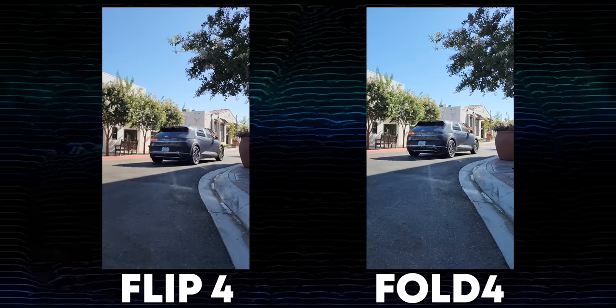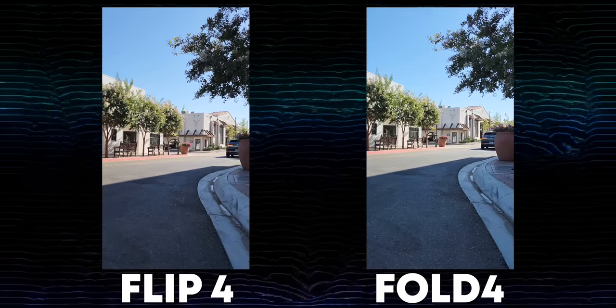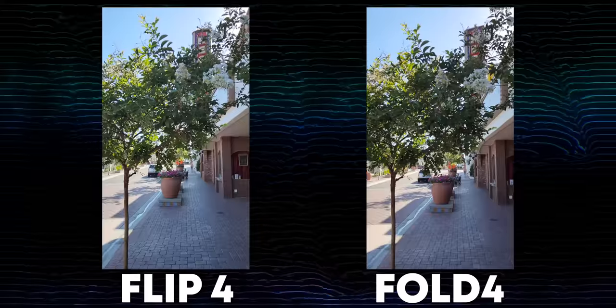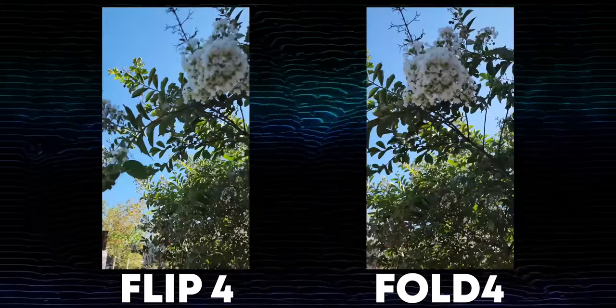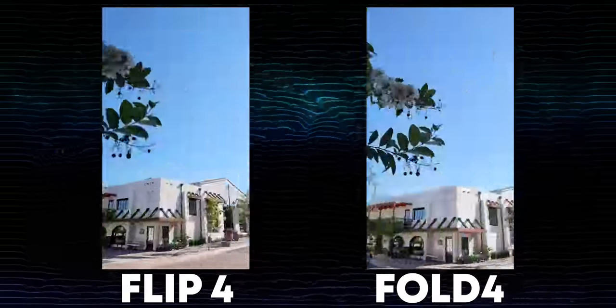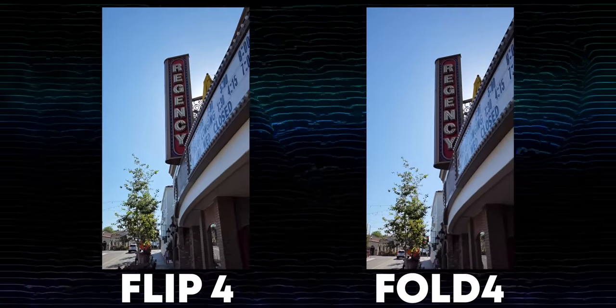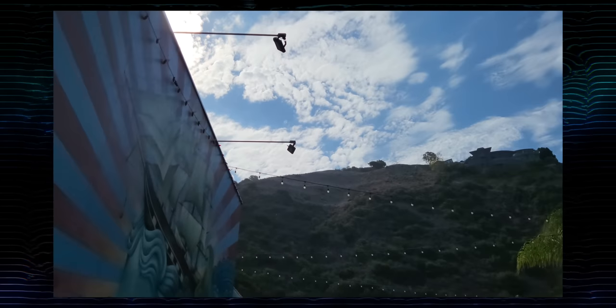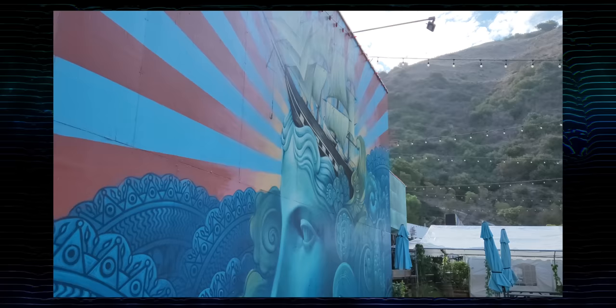Video on both devices is on par with the S22 Ultra, helped by the Snapdragon 8 Plus Gen 1. Samsung and Android as a whole have been stepping up their video game over the last few years, and I love to see it — that was a big knock on Android devices years ago, but it's no longer the case. The Fold also has the ability to film at 8K 24fps, a feature not on the Flip. I don't use it often, but it's nice to have. If you're buying one of these phones, you'd expect the camera to be some version of good to great, and I think for the most part they are.